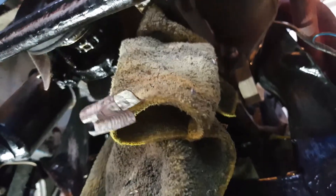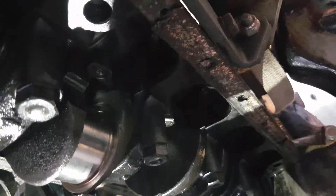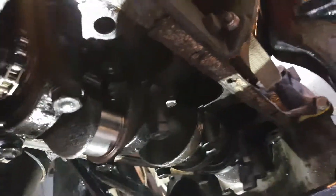Now Ray, pull that down a little bit. Now you can see, if you look up into there, you can see the end of the conrod coming down with the piston we've just inserted at the top.